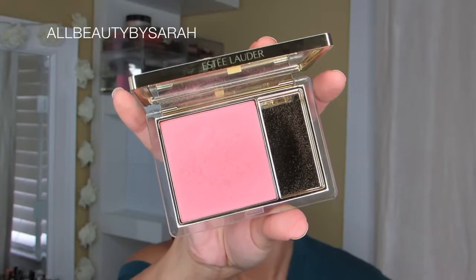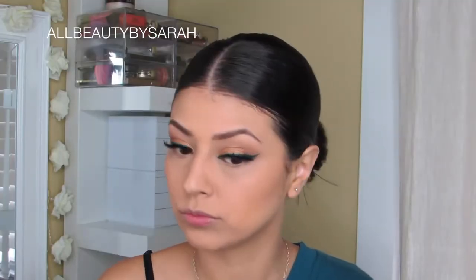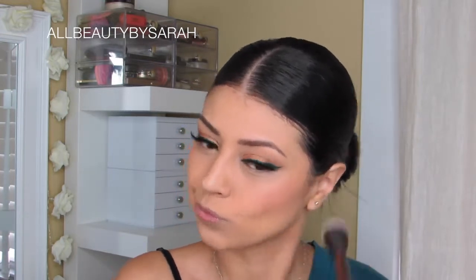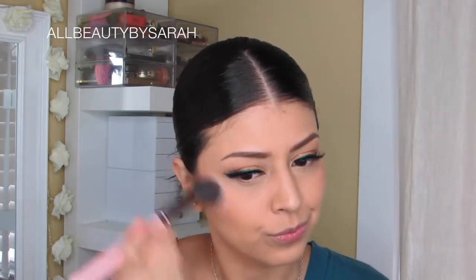For blush today, I'm going to be using Pink Kiss from Estee Lauder. I chose this specific color because it is a really subtle, soft pink. Since the eyeliner was already really loud with the color and I was really loud with the lip color, I would tone it down for the cheeks.